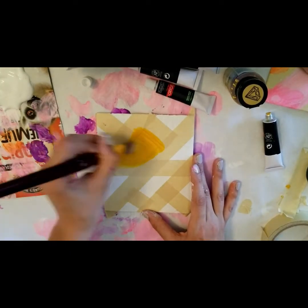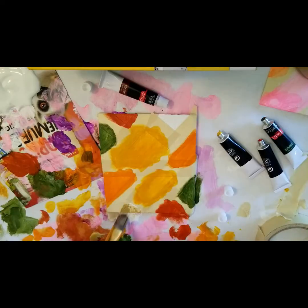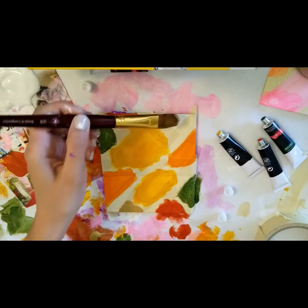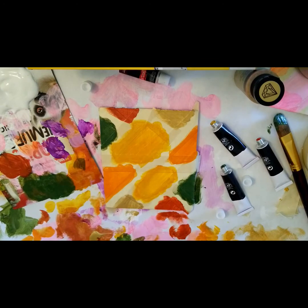I'm making sure to work in the paint so that it covers the tape. I'm going to leave it to dry and clean up my space — putting away my paints and washing my brushes.